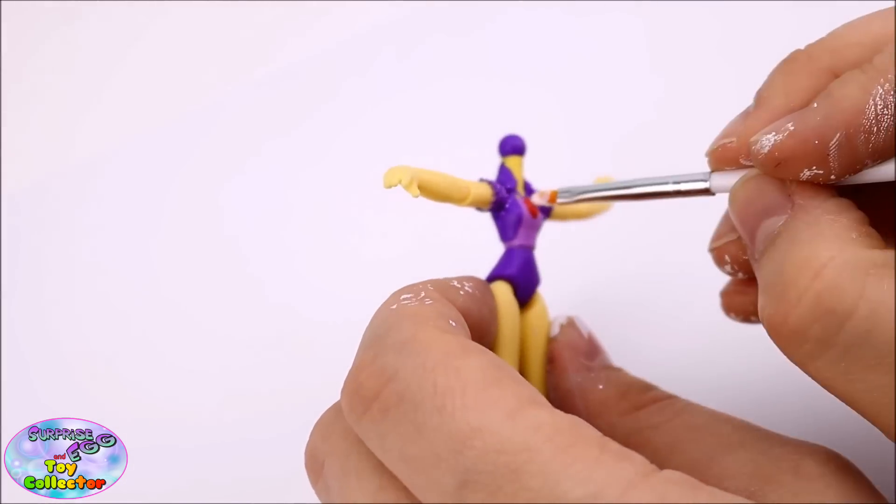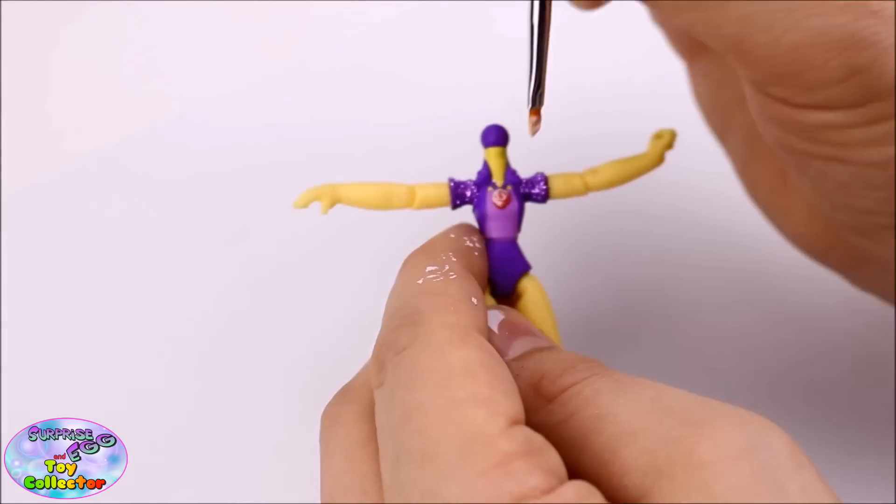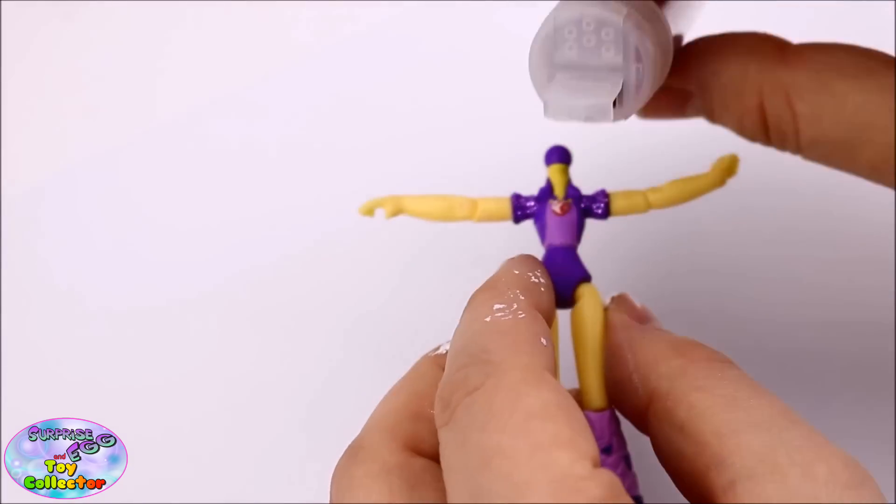To make Adagio Dazzle's red gem really stand out, we're going to be using the same technique and then using red glitter.